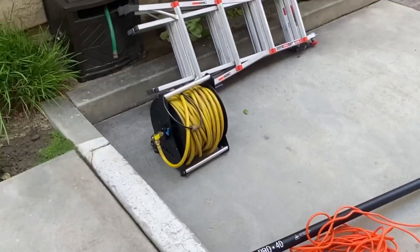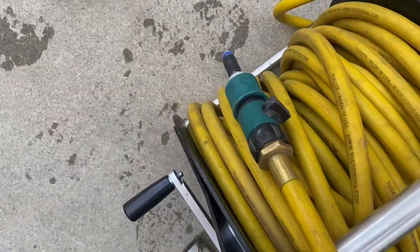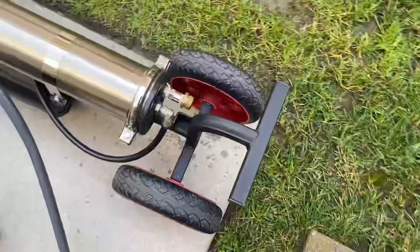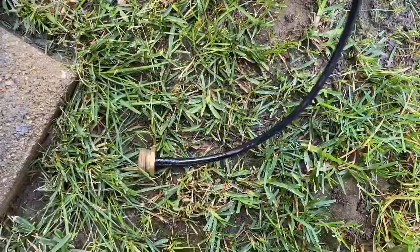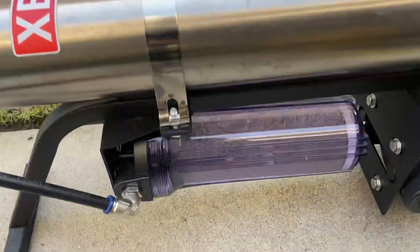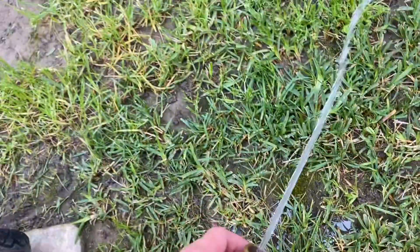Then we're going to connect our yellow hose reel to this one. I'm going to put that tip on so the water doesn't start spraying everywhere, and then we connect this to the end right here to keep the water from spraying everywhere — you can direct it into the grass or wherever it works for you. Then it's going to fill up our membrane and shoot all the dirty water out here.